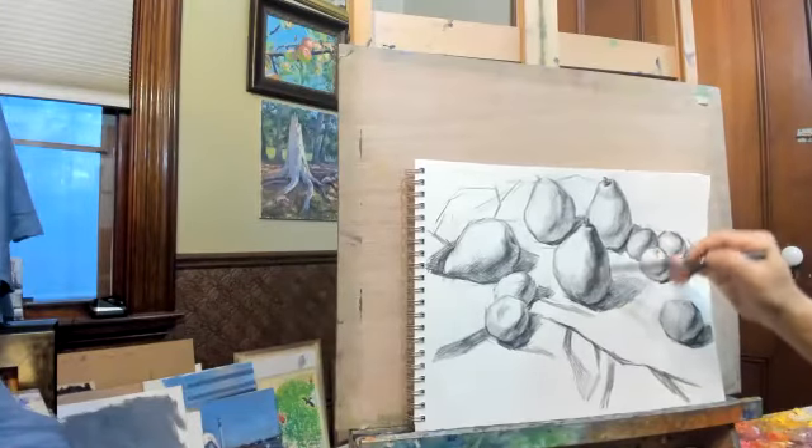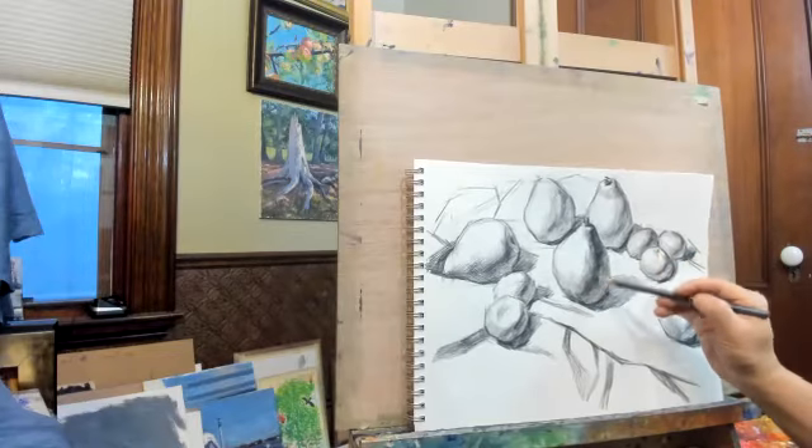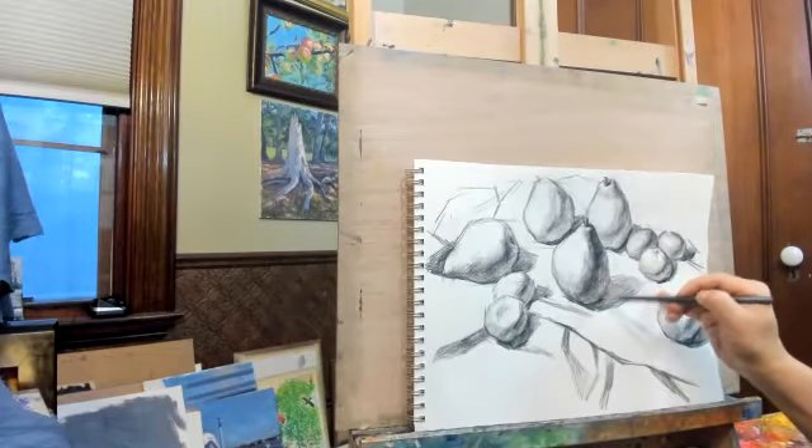See the bright side — we've got lots of shading on the bright side as well. Don't miss that.